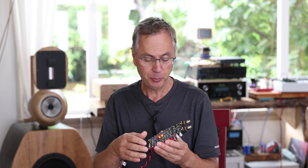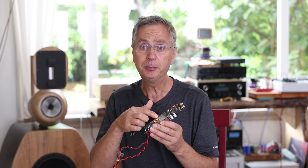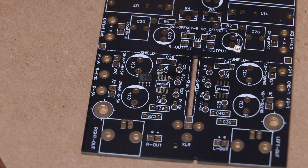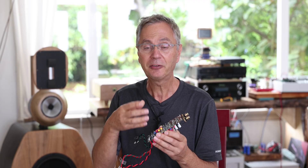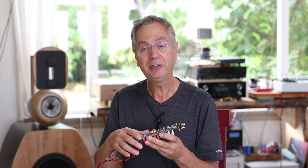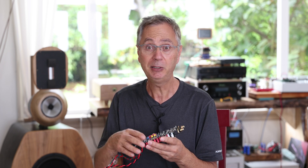Also if you are still building or about to build, there are some pads that are really small. I highly suggest you use flux — you can use flux on all your connections; it produces nicer, smoother solder joints. Then clean the flux afterward, or at the very least use it on the hardest-to-solder or tiniest joints.